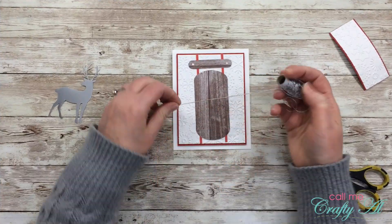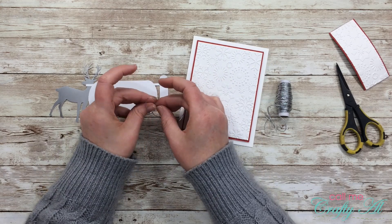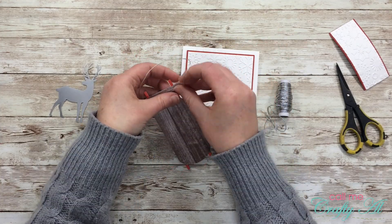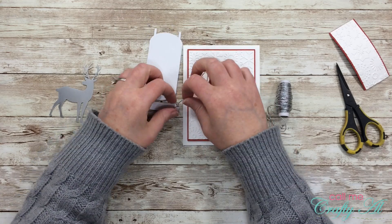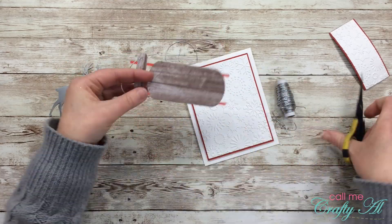Now that the card base is ready, it's time to start decorating. I'll be using the silver thread from the kit and I measured out just a little bit over eight inches. I probably didn't need that much because I make my handle pretty short so it doesn't hang off the top of the card too much. All I did was put a double knot on each side and then trimmed off the excess so my tails were even.